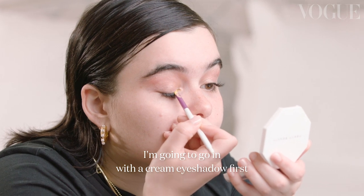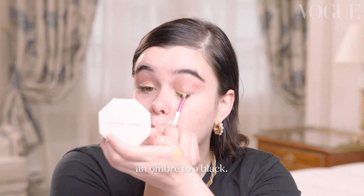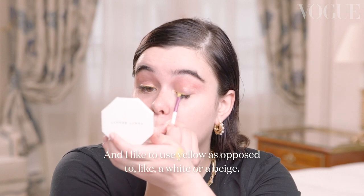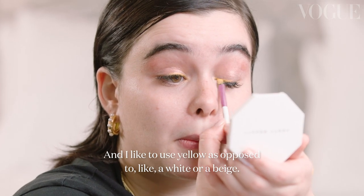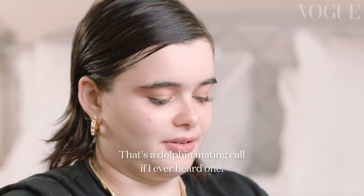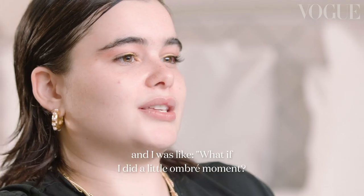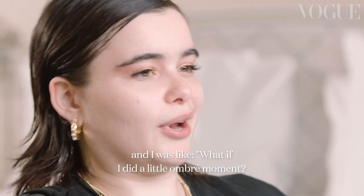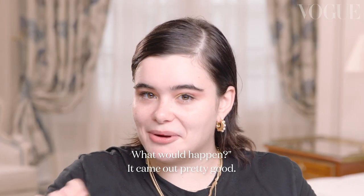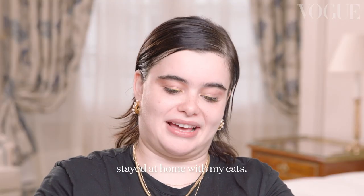I'm going to go in with a cream eyeshadow first on the inner corner, and we're going to create an ombre to a black. I like to use yellow as opposed to white or beige — it just makes it brighter and the color sticks to it. I learned to do this while playing around with my own makeup. I thought, what if I did kind of a little ombre moment? And it came out pretty good. I ended up not doing anything that day, so I just took some pictures and stayed home with my cats.